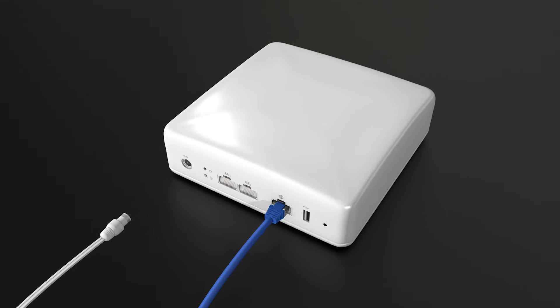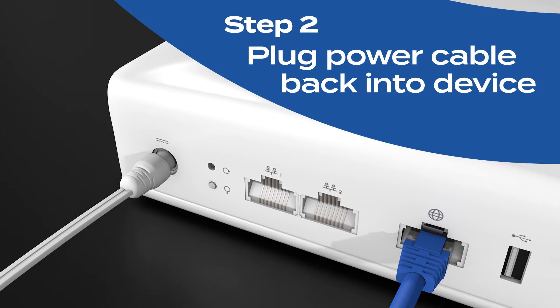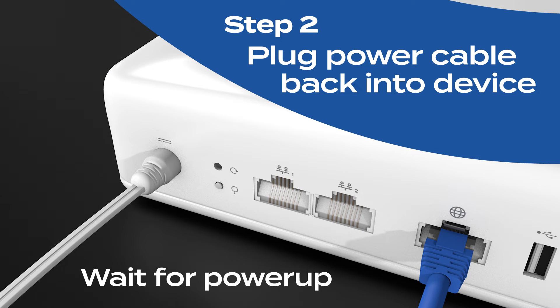Once the waiting is over, plug the power cable back into your device. Give it a moment to power up. Now, let's reset your connection.